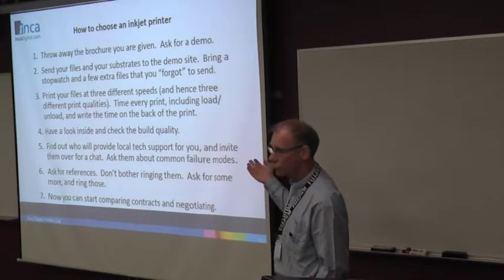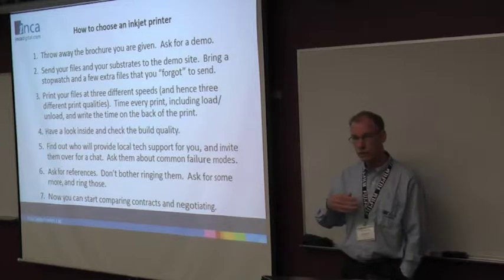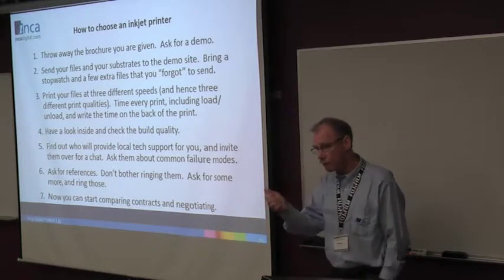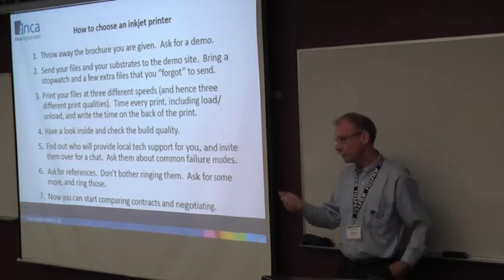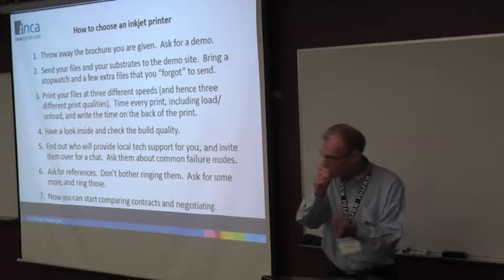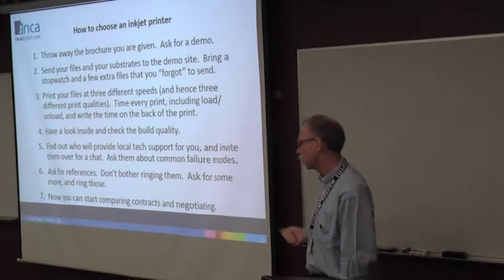Get all the prints printed at a number of different modes — high quality, medium, etc. For every print, time it with your stopwatch. Time the whole site: the load, the print, the unload. Write that down on the print, so every print, when you take it back home, you know how long that took to print.